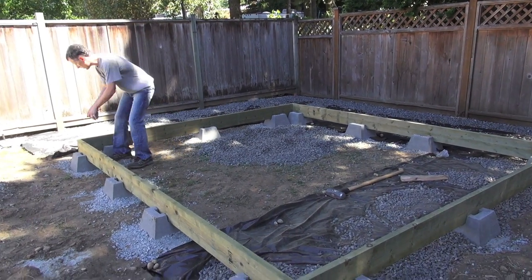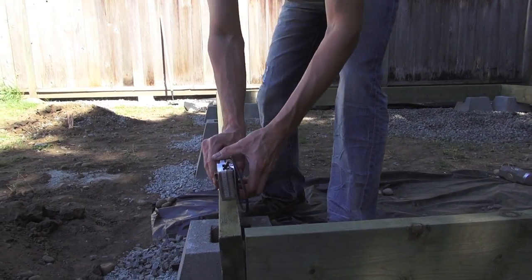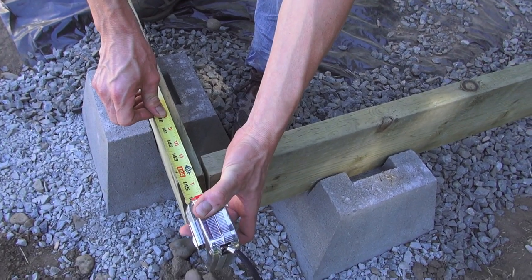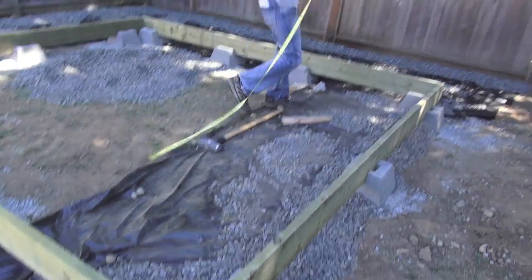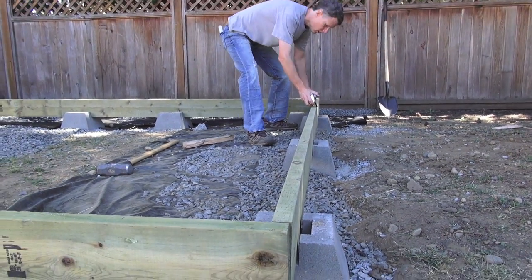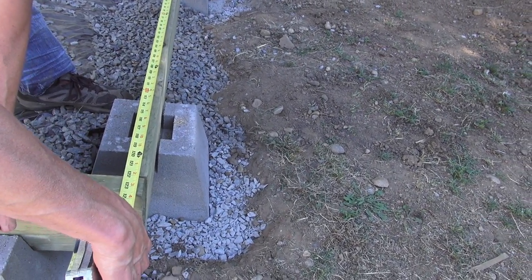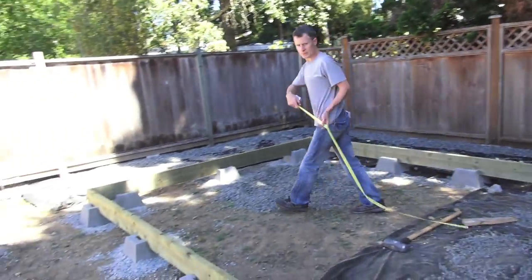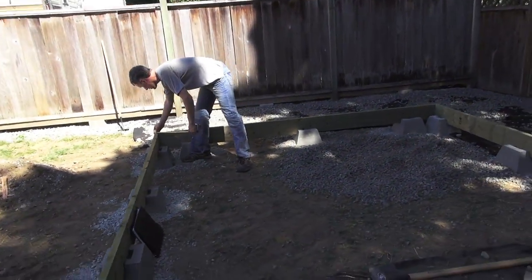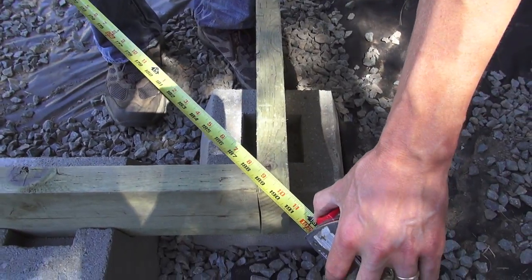We'll measure this long side first — that looks like 144 and 5 eighths. Now measuring this way, that is just about 123 and a half. And then measuring the diagonal, 190 and a quarter.